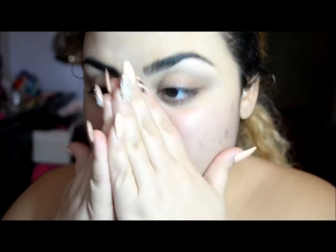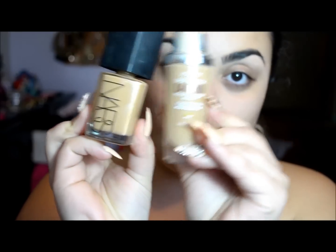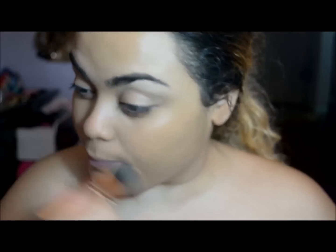For my skin I started out with a max moisture serum because my skin has been horribly dry lately. Then for foundation I used two foundations: the Dream Lumi and NARS Sheer Glow, in the colors W6 and Syracuse.